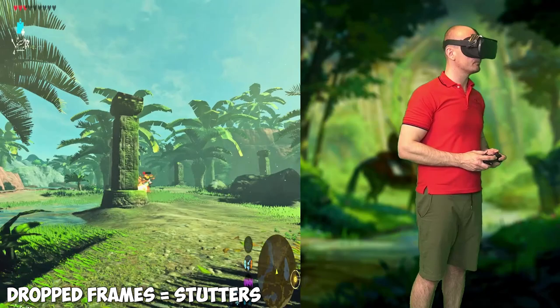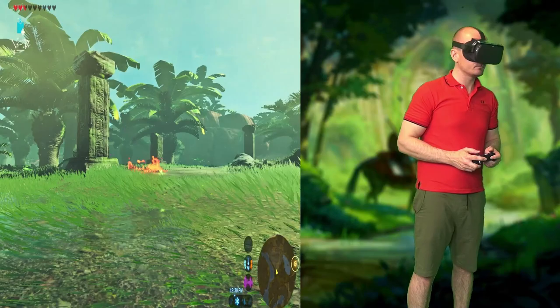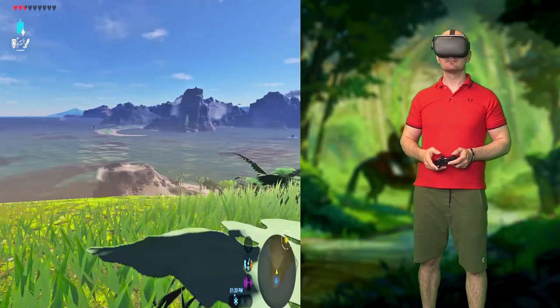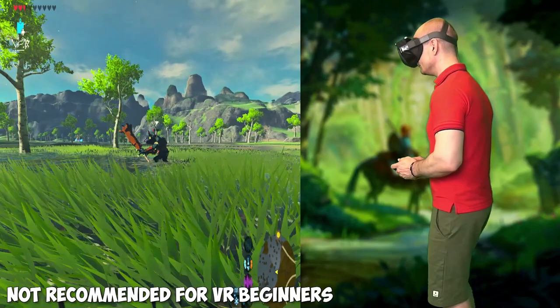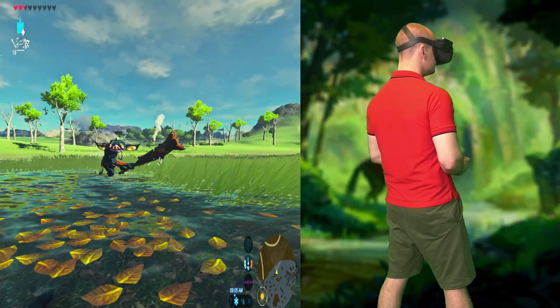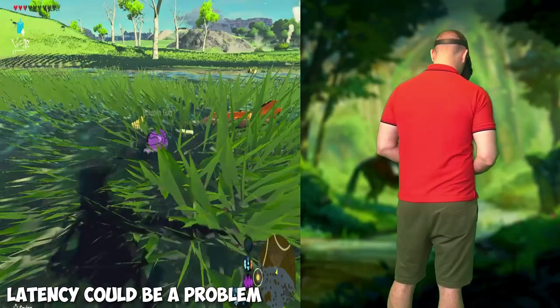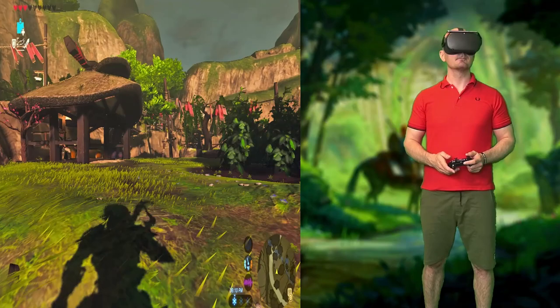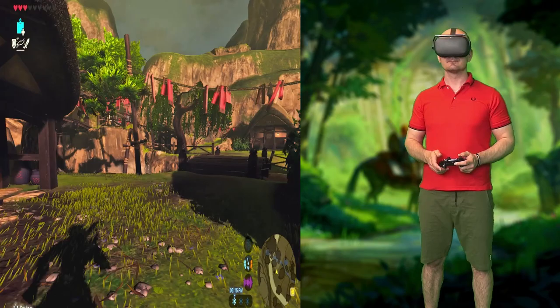Dropped frames will cause stutters or judders in the VR image, which is not that obvious if you just run and look forward, but once you start looking around and turning your head quickly you will see and feel it. If you are sensitive to this, you might even get motion sick, so be aware. I would personally not recommend doing this if you are completely new to VR. Also, we are running this wirelessly on the Oculus Quest over WiFi, which means there will be some added latency — not by much and it's completely acceptable as we're using software with very low latency, but it's still not perfect and minimal lag could also make you motion sick in a worst case scenario.